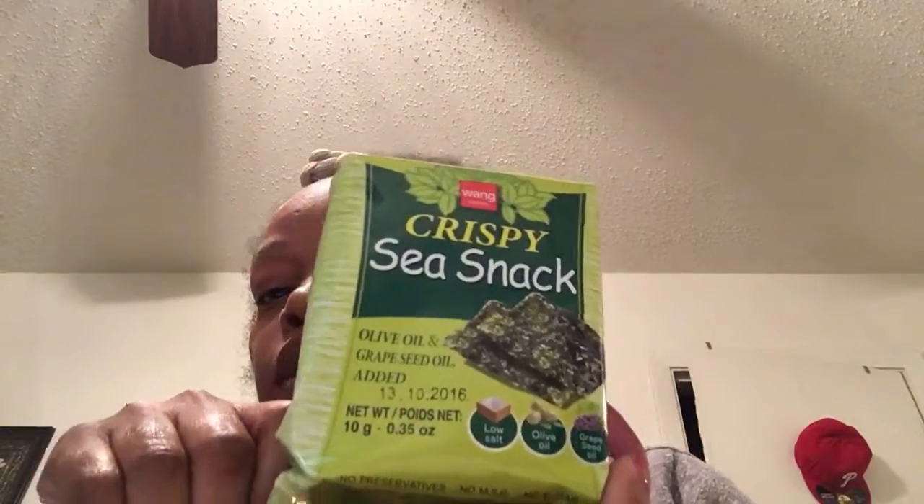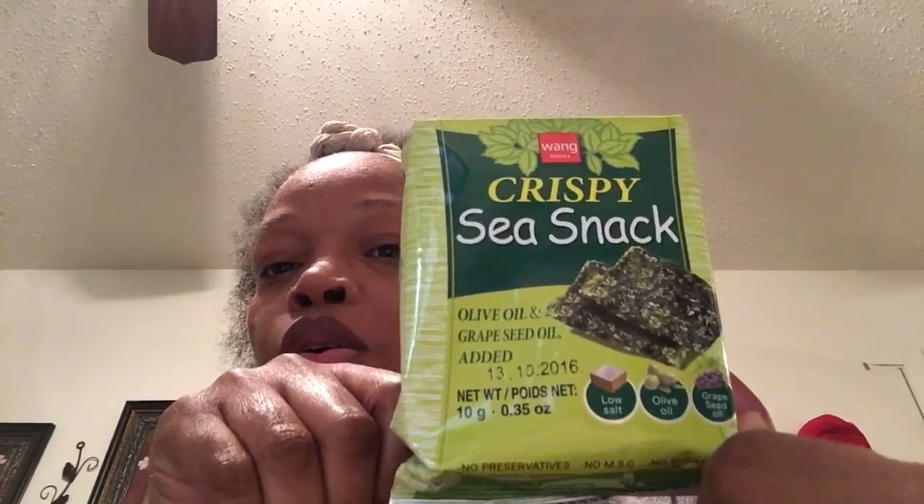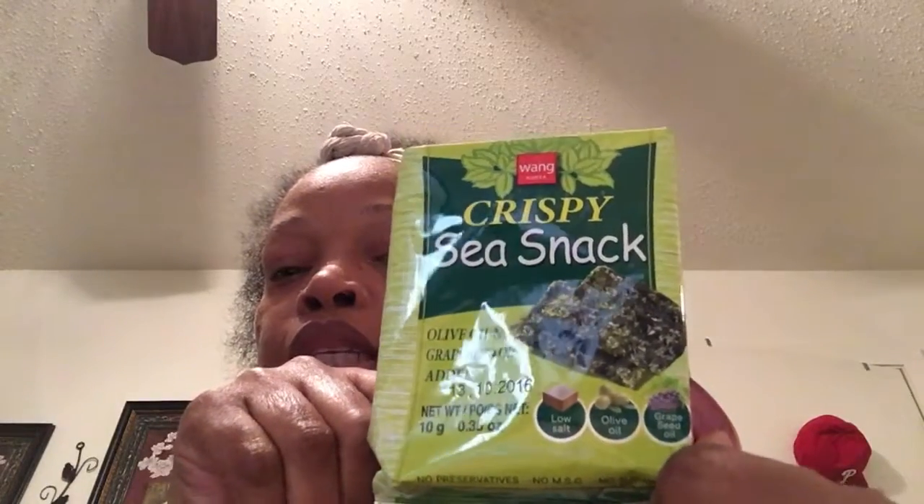First off, I got this crispy sea snack — it's just a seaweed flavored in olive oil and grapeseed oil, and it's lightly seasoned with salt. It was a big pack and it had like four in it.